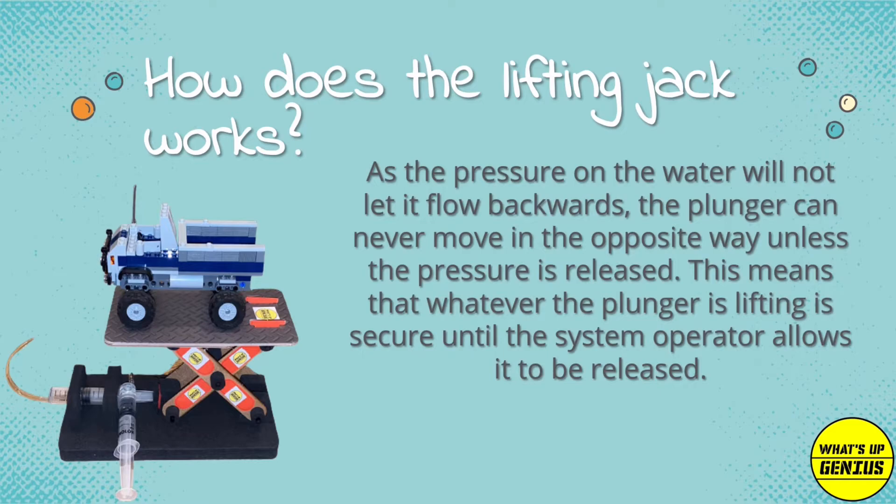As the pressure on the water will not let it flow backwards, the plunger can never move in the opposite direction unless the pressure is released. This means that whatever the plunger is lifting is secure until the system operator allows it to be released.